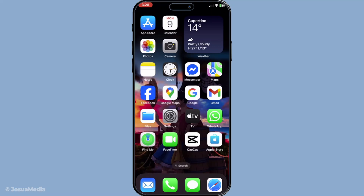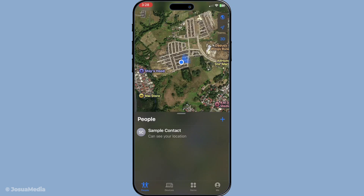First off, you need to access the Find My app on another Apple device. This could be another iPhone, an iPad, or even a Mac. If you're not familiar with this app, it's an incredibly useful tool designed to help you locate your Apple devices. Take a moment to ensure that you have it downloaded, and if you're not sure about using it, just open the app like you would any other on your device.